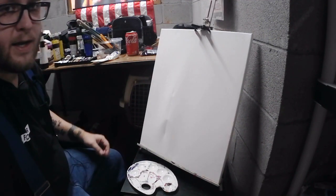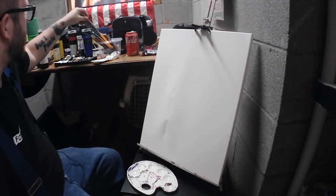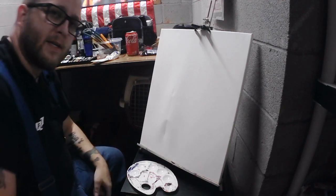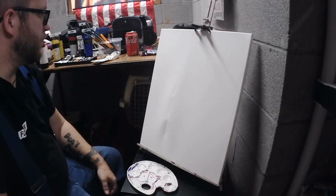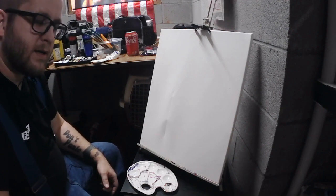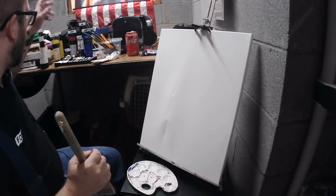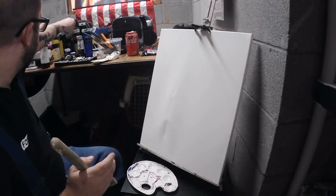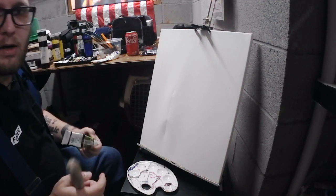Hey everybody, welcome to whatever I'm going to call this show when I figure that out. We're painting today and we're going to paint something super cool. I haven't painted anything in a while and I had this idea that I want to try, and the only way to try it is to try it, so we're going to do it and I thought I would bring you guys along.